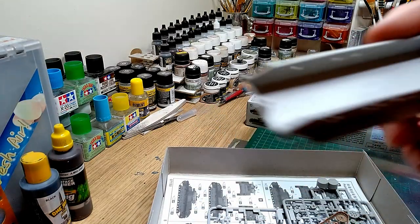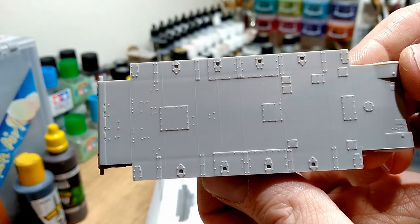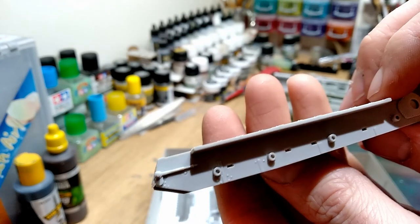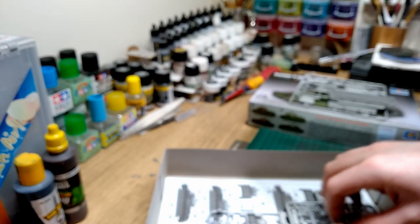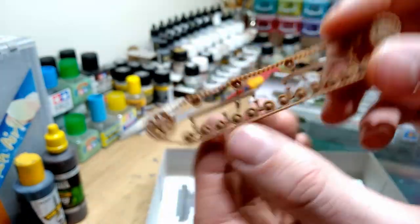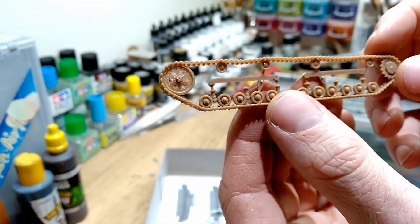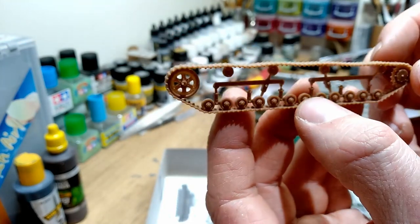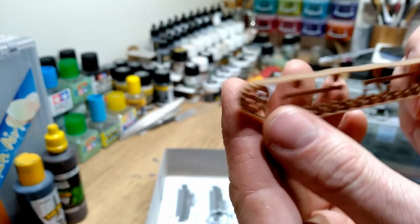We've got the lower hull - there's a lot of bolt detail underneath there. It's got these tracks that are sort of one piece, which will save a lot of work and time, and they're moulded quite well - they've got a lot of detail. Painting them could be a bit of a pain, but this is one of those things where you trade off the build process for the paint process, so you're saving time in one place and losing it in another.